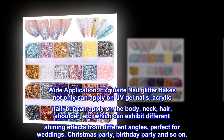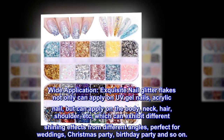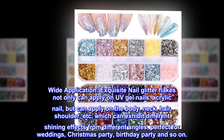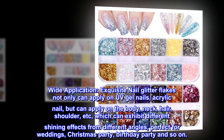Wide application: exquisite nail glitter flakes can apply not only on UV gel nails and acrylic nails, but also on the body, neck, hair, shoulder, etc., exhibiting different shining effects from different angles. Perfect for weddings, Christmas parties, birthday parties, and more.